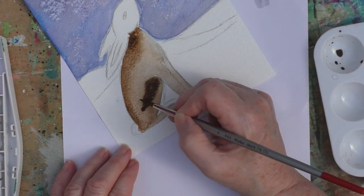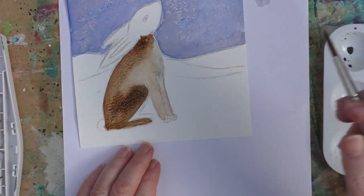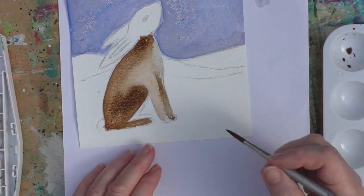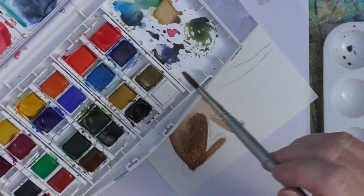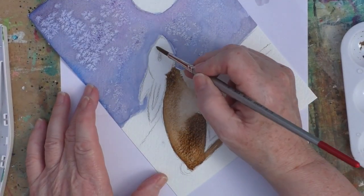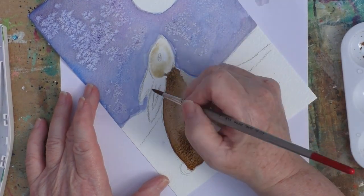I'm getting a bit of darker colour here because I want to make it not look flat. And because this is night time, because the moon will be glowing, there will be light and shade — there'll be some dark patches and some lighter patches.